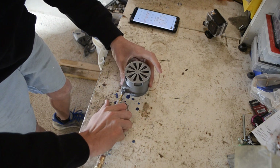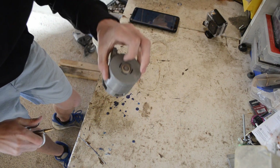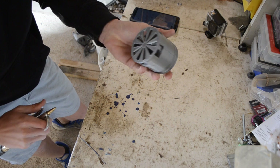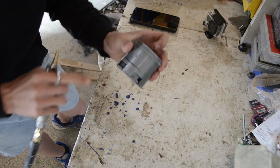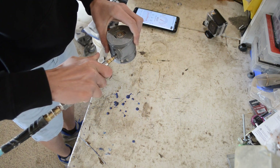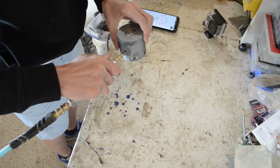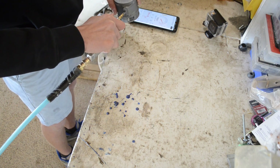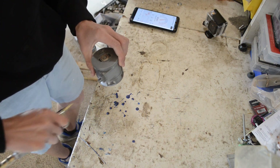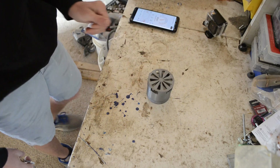For some reason the washer in here isn't quite big enough to push the whole axle to the left, so the impeller rubs against the back if you don't have a proper-size washer. So I held it upside down for the test. The max we read was 84.5 decibels, which is like a very, very loud street.